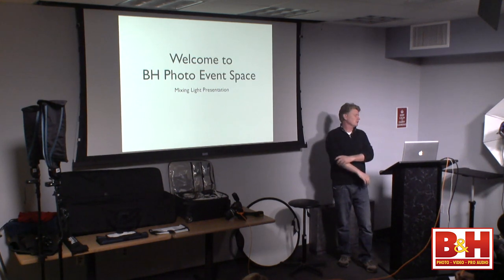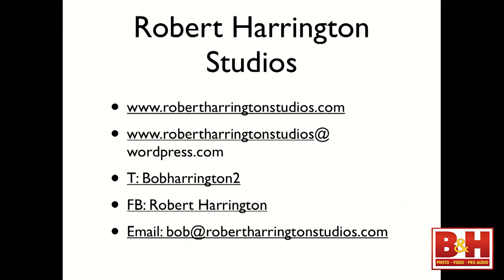Welcome to the B&H Photo Event Space mixed light presentation. This is a short slideshow — the 'I Love Me' section, because at this moment it's all about me. That's my company, Robert Harrington Studios. That's my website and my blog. On Twitter it's Bob Harrington 2; on Facebook it's Robert Harrington. My email is Bob at Robert Harrington Studios dot com. If you want a copy of the slideshow, send me an email and I'll send it back to you as a PDF. There's not a lot of photos but there's some good information here.